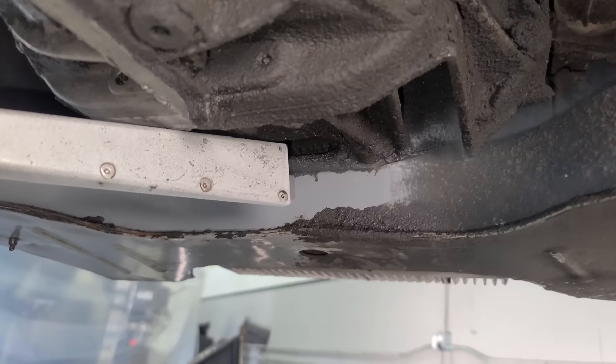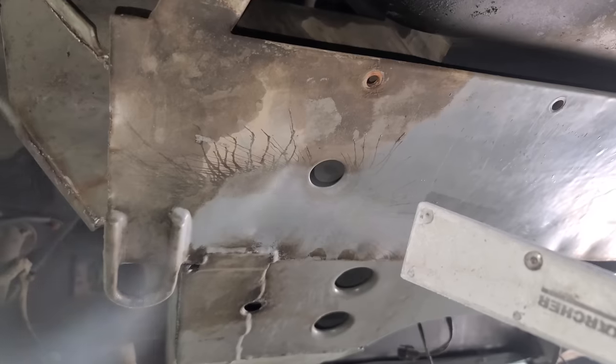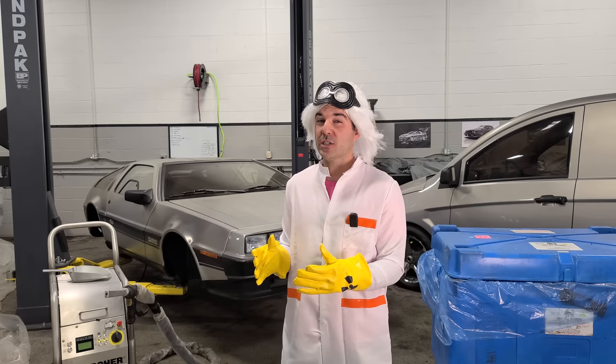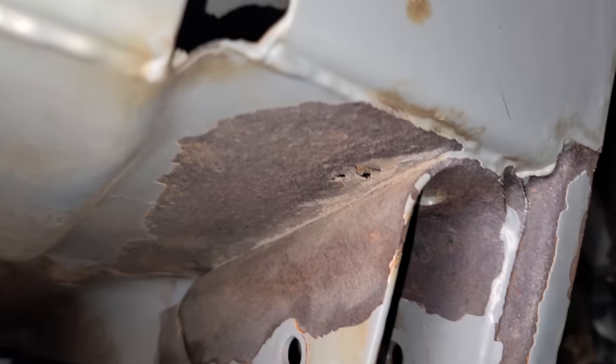We're currently halfway done with this two-day process, and I'm really excited to show you guys the real world of dry ice blasting — because I think so many of those viral dry ice videos only show you the good stuff, and I'm going to show you everything. I have holes in my frame.